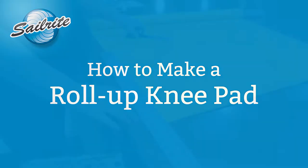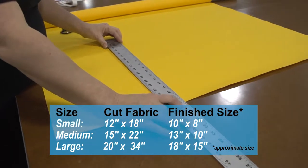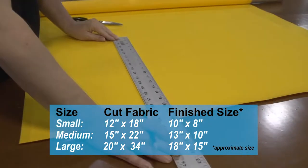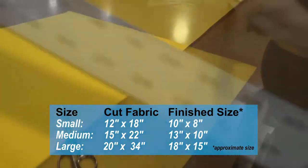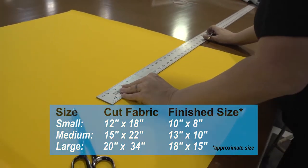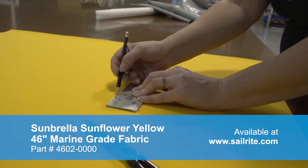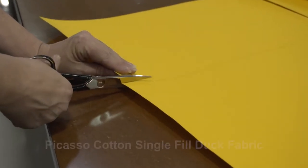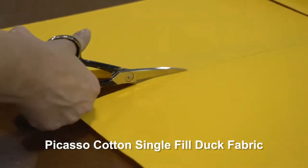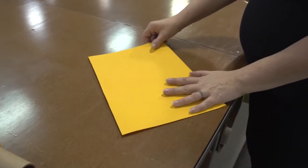We'll be making a very small knee pad here. We'll start out with a fabric blank that is 12 inches by 18 inches and we're using a yardstick here to measure on our Sunbrella fabric. Sunbrella fabric is great for outdoor use, however if you choose to use a less expensive fabric Sailrite recommends Picasso Cotton Single Fill Duck Fabric, which is very inexpensive. We'll just use scissors to cut the fabric, no reason to use a hot knife.